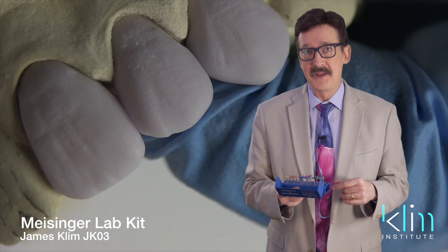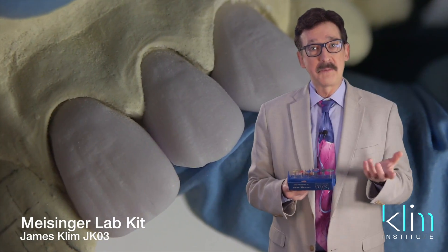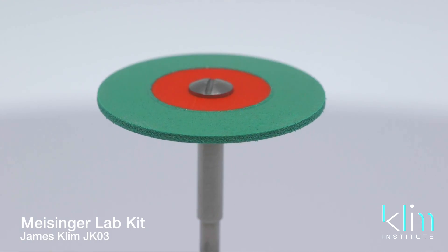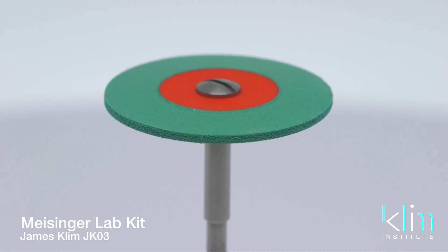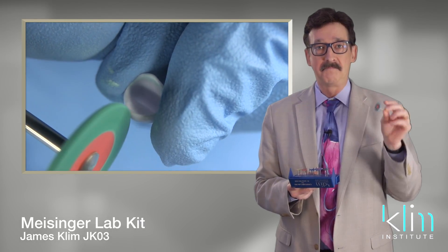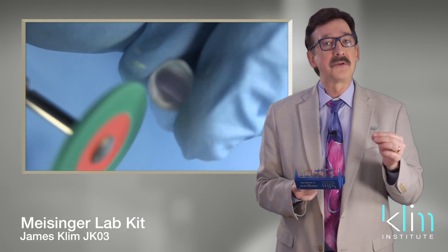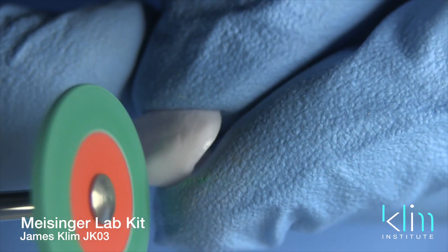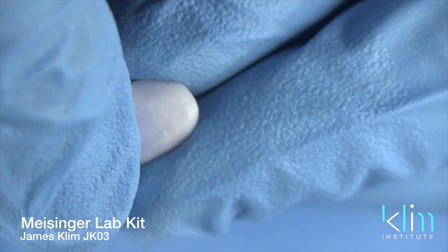We have videos that go through those aspects of using these burrs. As far as the polishers go, we have a coarse polisher. If I were stuck on an island and could only choose a few instruments to take with me, this would be one of them — it's a favorite. We can use it as a shaper and also as a polisher. The green is pre-glaze — I'll say that one more time: the green is designed for pre-glaze.